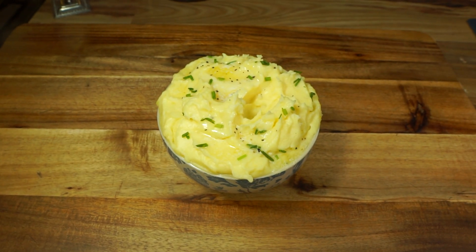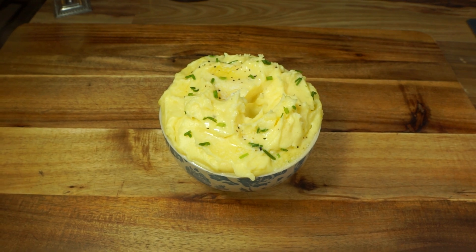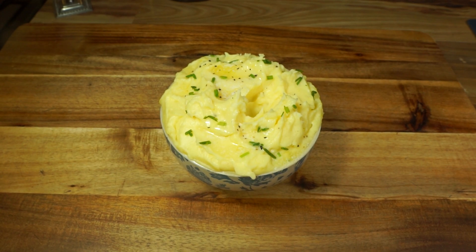Those scallions or chives on top just make those potatoes — you can actually stir some into your potatoes if you want. But there they are, guys. Everything's in the description that you'll be needing. They're so simple, but they can be very easily messed up if you overcook them. So don't overcook your potatoes.